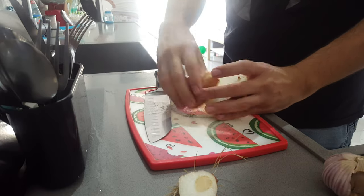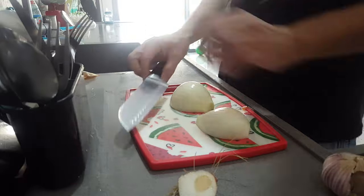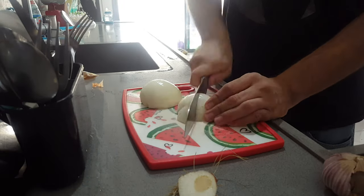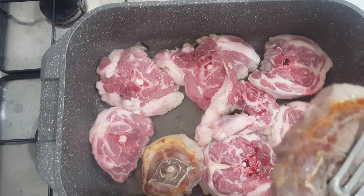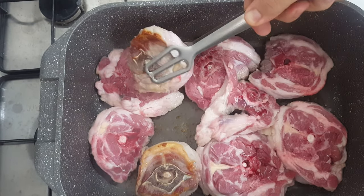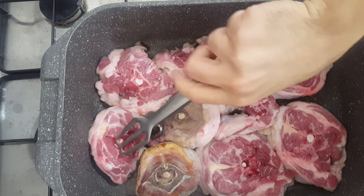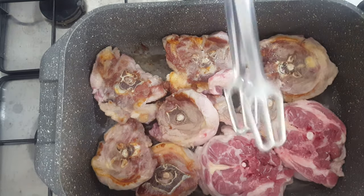While your lamb is searing, start chopping up two medium-sized onions. They don't need to be too fine because they're going to be cooking for like three hours. Just get them about half an inch or a centimeter long. Check on your lamb, and when you see that it's got a beautiful golden-brown crust, turn them around to sear the other side. They're still going to be raw in the middle — we're not trying to cook them. We just want a quick sear to get that roasted meat flavor.